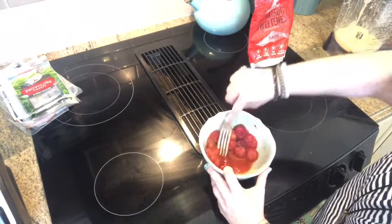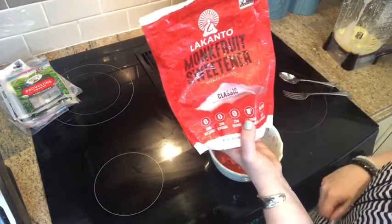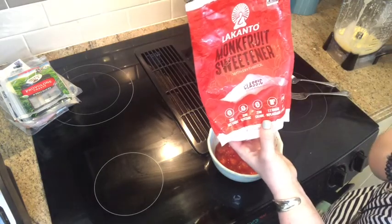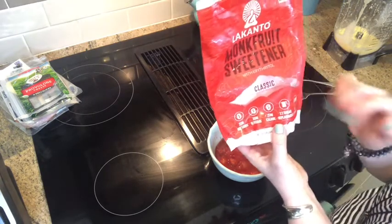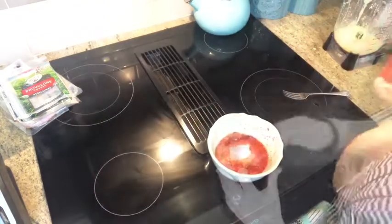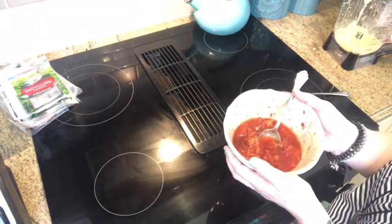I've used raspberries and blackberries before — just make sure you're making it the way your family will enjoy. Next I'm going to add a sweetener of choice. Today I'm going to use Lakanto monk fruit sweetener with erythritol. The reason I don't use sugar-free jelly is because it has all kinds of artificial sweeteners that upset our stomachs and it's not the best for you. So I use monk fruit with erythritol for our homemade jelly.